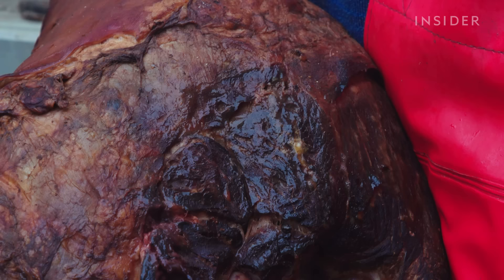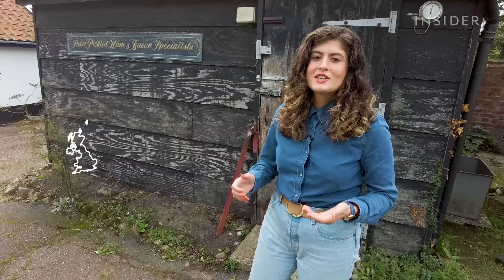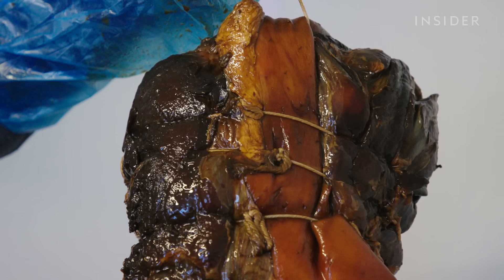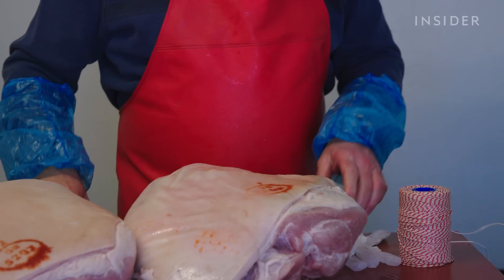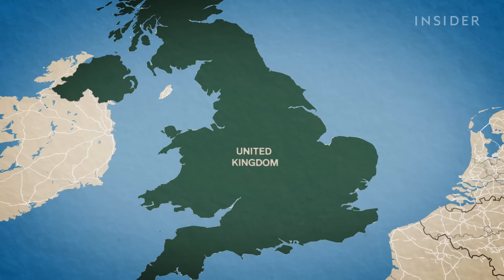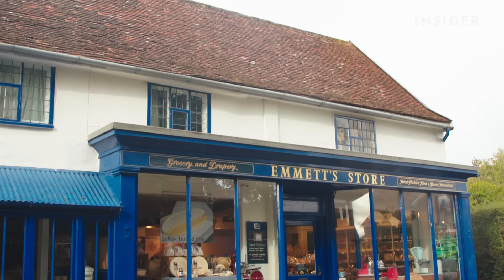Suffolk black ham gets its black crust from a curing process like no other, using molasses, brown sugar, and a local black porter. Soaking the ham in this sweet marinade doesn't just turn it black — it helps balance the flavor and break away from the more salty flavors of hams that are dry cured only using salt. The whole process takes 10 weeks, in which the ham is first dry cured, then marinated, then smoked. Here in Suffolk, England, this has been happening for over 200 years.